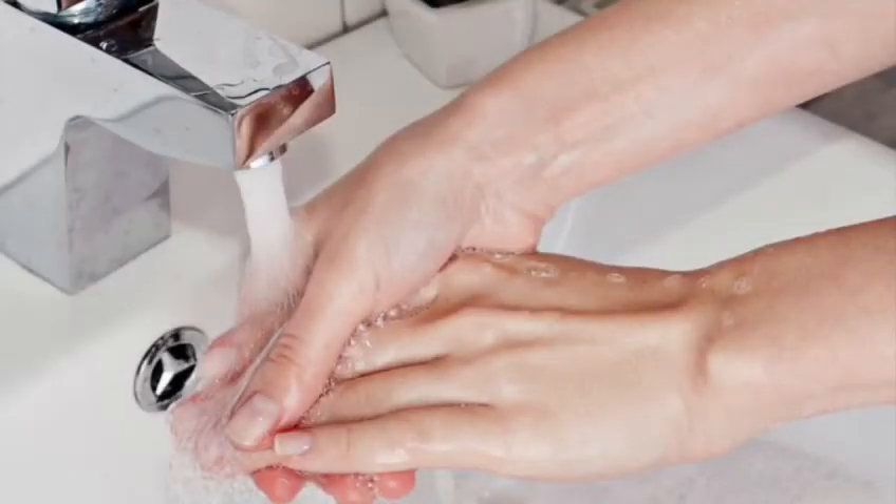Before you start, you need to wash your hands with warm water and soap. Avoid using hand sanitiser or baby wipes as these can leave a residue on the hands and give a false result.